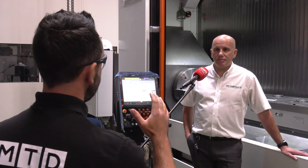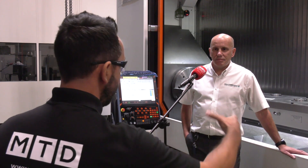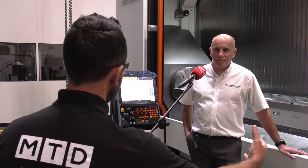Carl, it's been a pleasure being with you today at Mazak HQ in Worcester, looking in depth at the installation of this fantastic bespoke Zero Point Trunnion. Can you tell our audience what it's entailed and how the project originated?